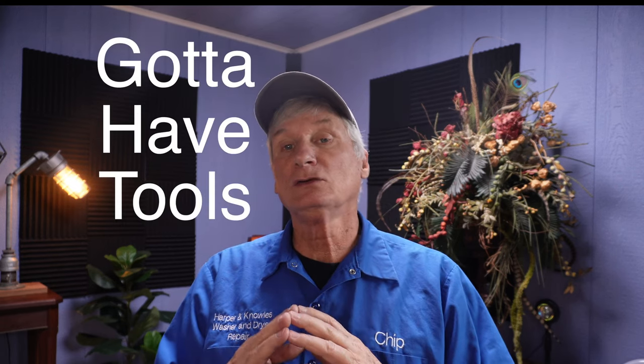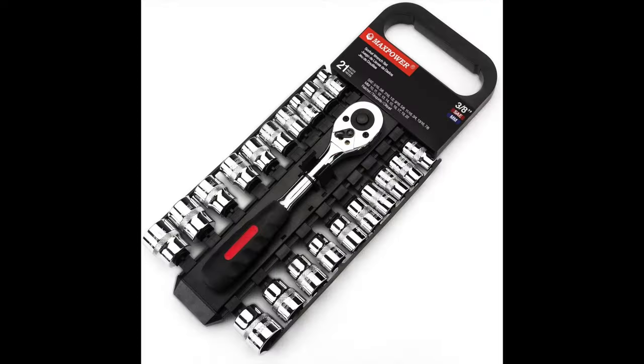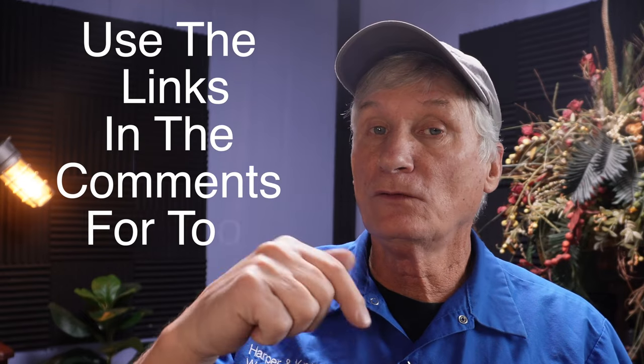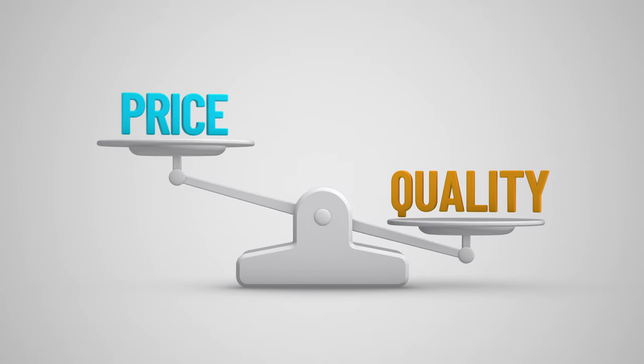Step three: acquire the necessary tools and equipment. A successful repair business requires the right tools for the job. Invest in a good set of nut drivers and screwdrivers, a cordless drill, pliers, wrenches, and diagnostic tools. These will be the foundation of your tool kit and will help you tackle any repair job that comes your way. I'll put links below for the tools and supplies you can find in my tool bag. These are affiliate links, but using them won't increase your cost and they help to grow the channel. I tried to find the most reasonable prices while keeping the quality of the tools in mind.